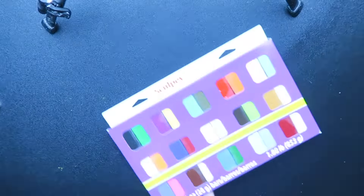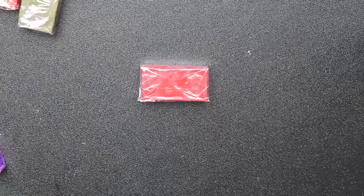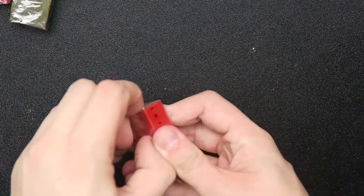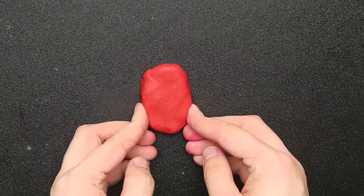I call them cutie one and bitch face. So, this has very little ingredients — I'm just using clay, polymer clay, which is the kind you bake. Just follow the directions that it comes with. I'm not going to give you directions, because I'm not your mother.